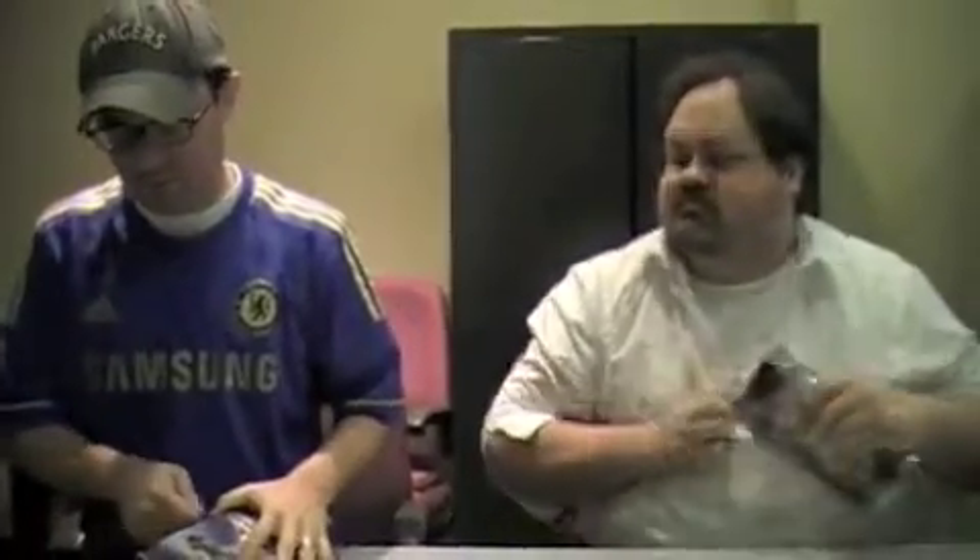We've got two hobby boxes here. You get 24 packs, four cards per pack, and two autos per box.